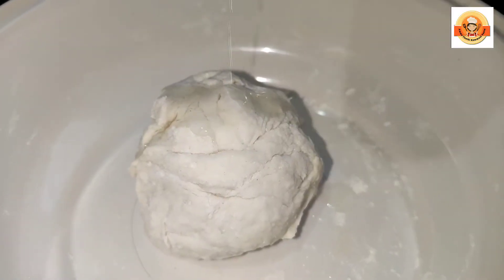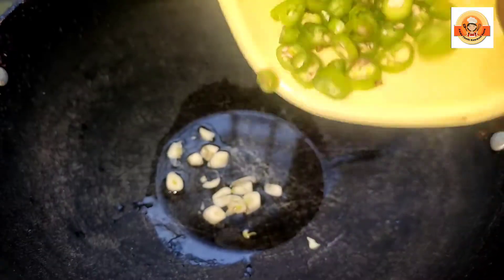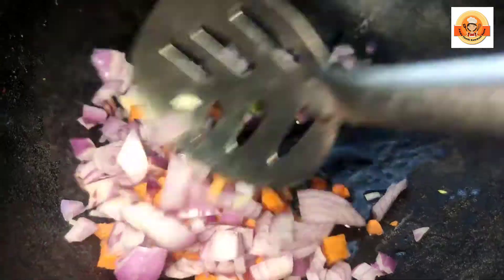First, I am going to add a cup of maida. I am going to add some salt water. I am going to add a sauce to the pan. I am going to add the oil and spread the pan.